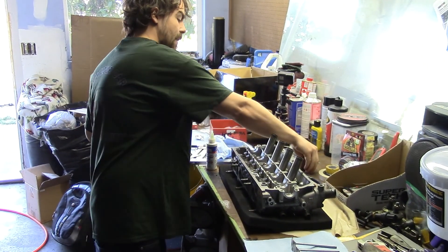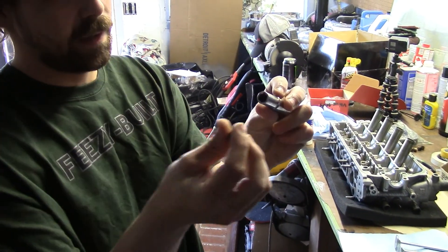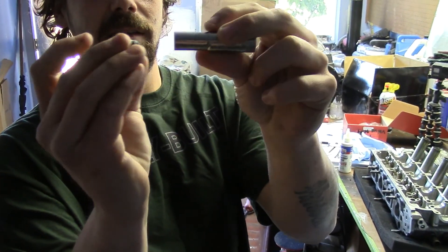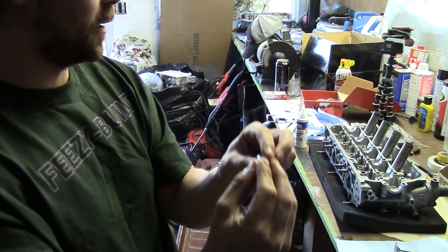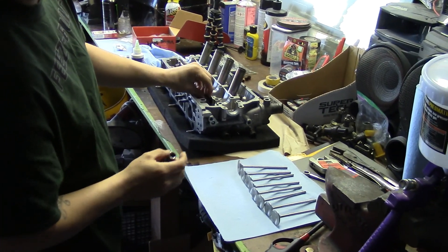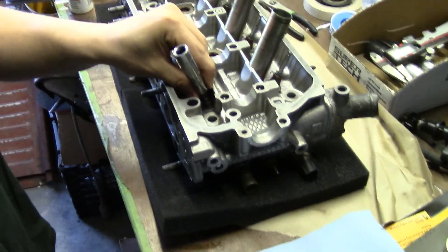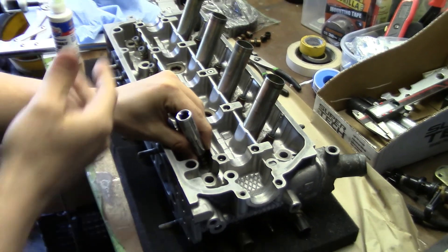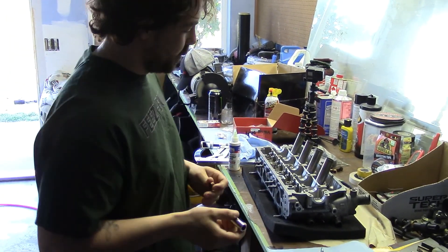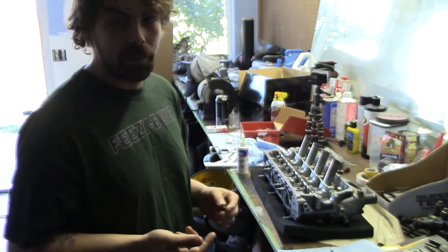We're going to use a 10mm socket, just a regular six-point — this is an old one for demonstration, but you can see it fits right in there and doesn't hit the seal, it just fits over that cup. We'll put some lubrication in there, make sure we push the seal on with our fingers nice and straight, then put the socket on and take an extension or a hammer and just knock it on slowly. We'll have it on time-lapse so you don't have to watch a thousand of them.